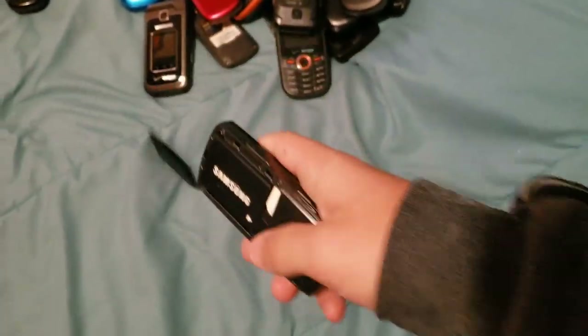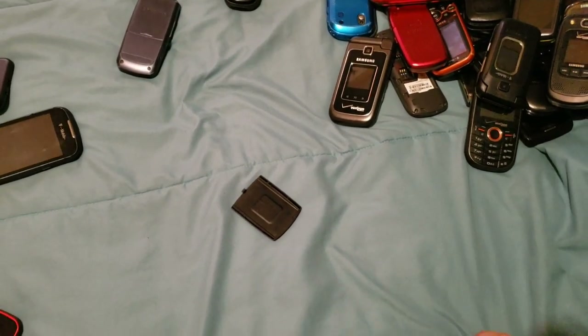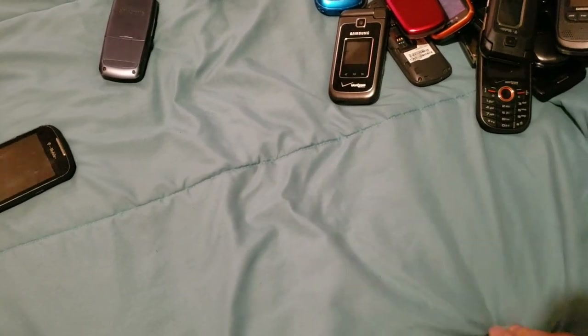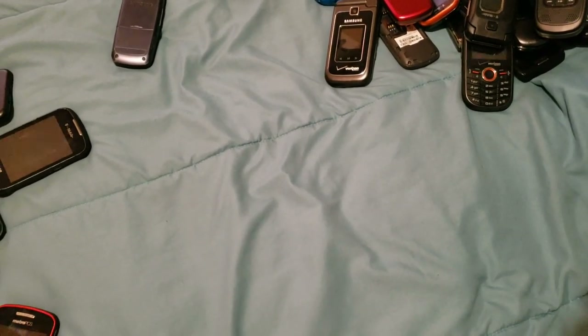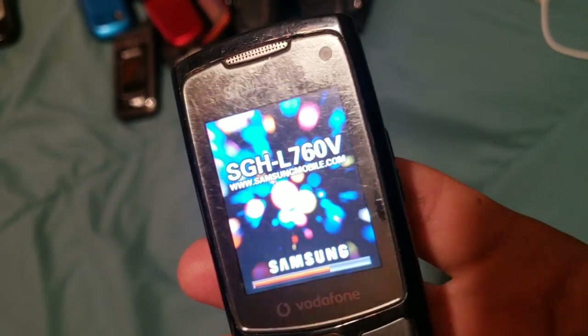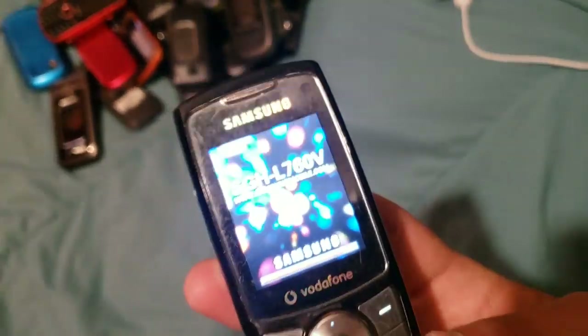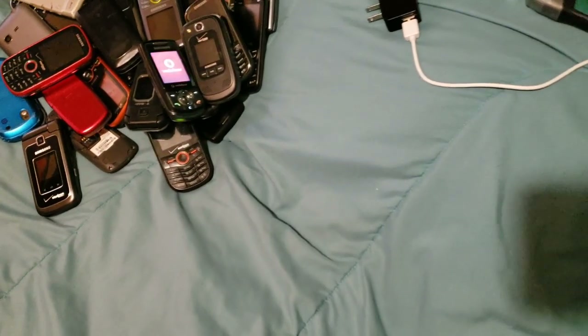Here we have a cool thing — it's an SGH-L760V. The main thing about this phone that's really cool is that it has a front-facing camera, which is just weird but cool. As you see, it's right there — that is a real front-facing camera. It does work; I've tried it out before. It's god-awful but it works. Got it for like a dollar at the flea market with a charger.